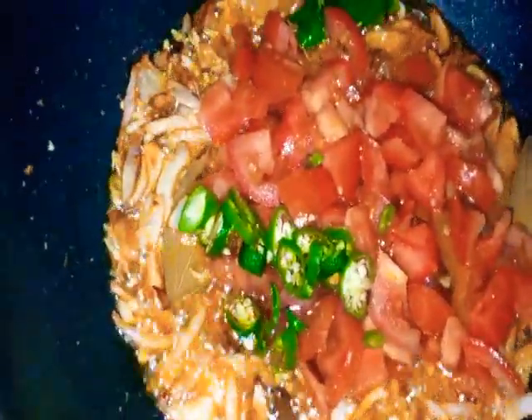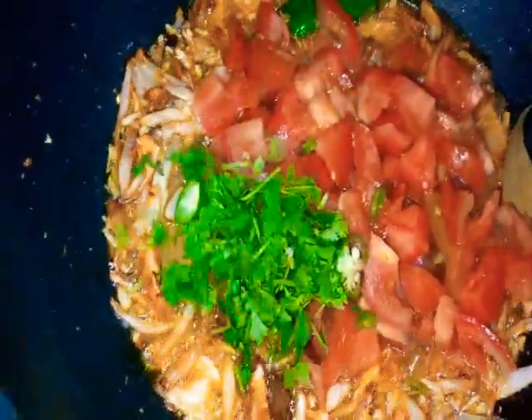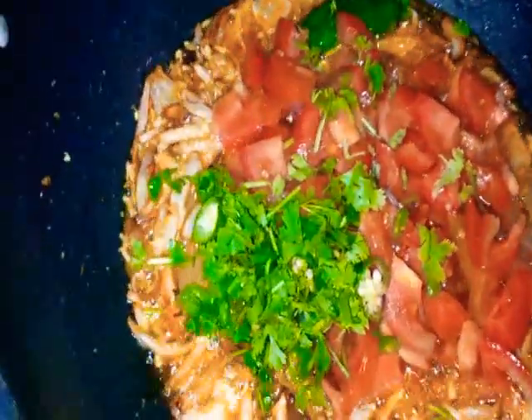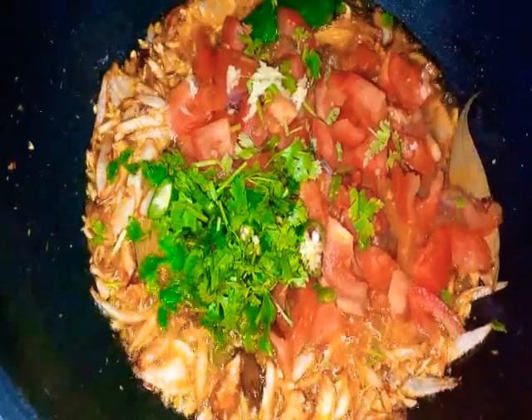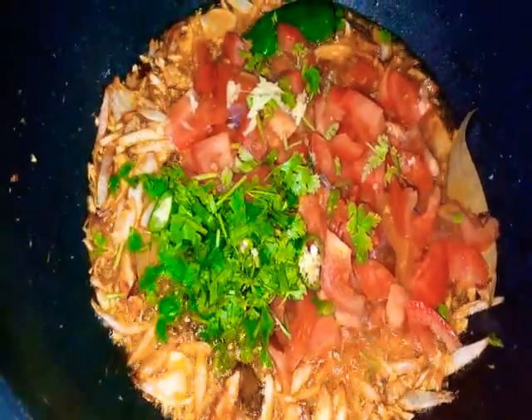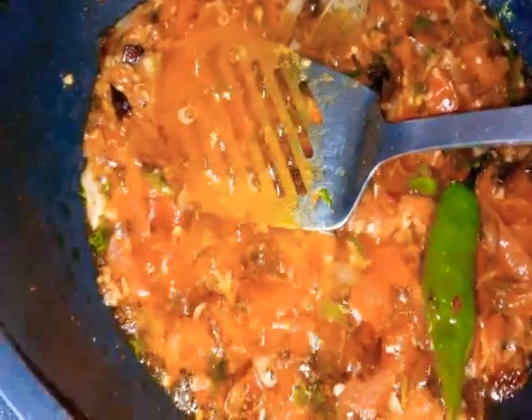We will add yogurt — 1 pound of yogurt. We will mix it well. Stir until combined.